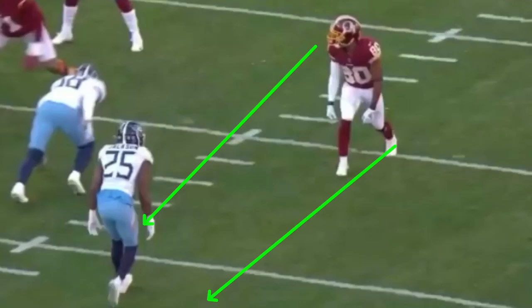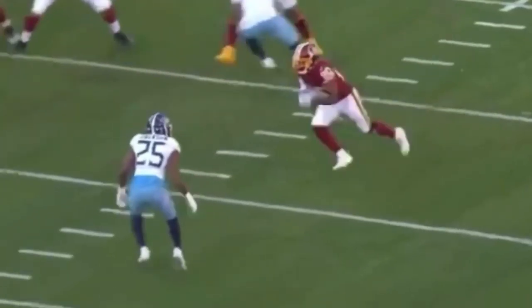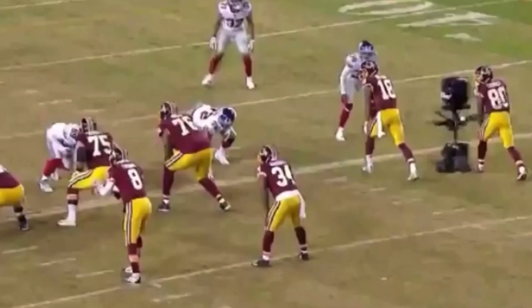Attacking leverage is the main thing — when you're out of the slot and a corner walks down or a safety has a cut split, attack leverage to create space. Let's watch it full speed one more time: he comes off the line, attacks the inside, gets the DB to shoot off his platform, and accelerates out — great route by Crowder. Thanks for watching, guys. If you have any questions, leave them in the comments. If you want to improve your hands, check out that link in the description: '30 Day Improve Your Hands' program. I'll see you guys next time.